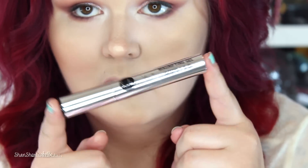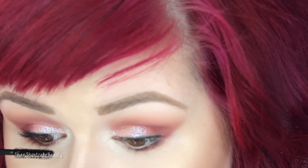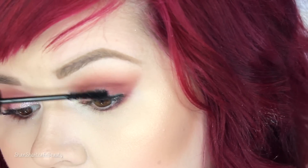Alright loves, let's get started with the demo. First we're going to start with the magnifying gel. I just put a quick coat of that on my lashes. It may be even more beneficial to do one eye at a time, just to make sure your lashes stay tacky before you put on the fibers.